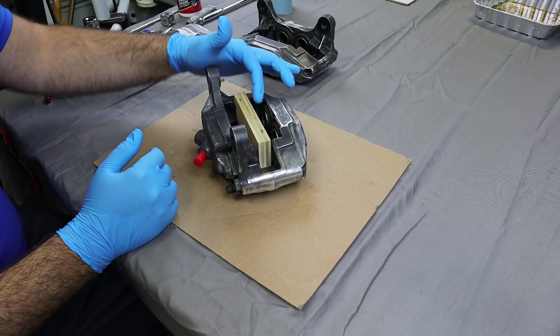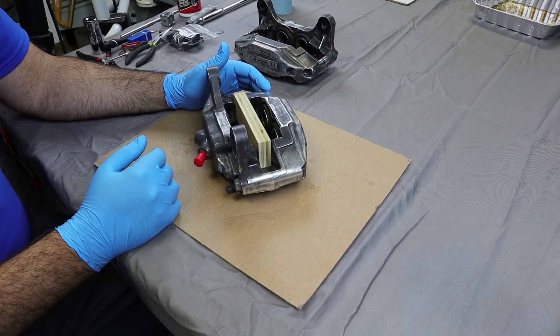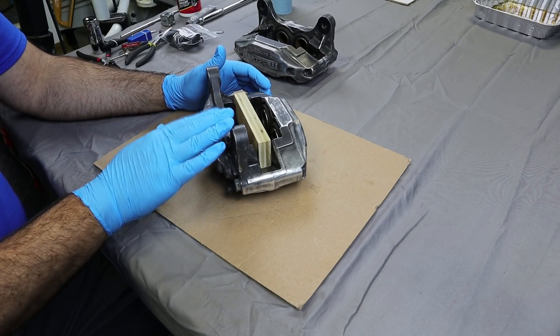Once the pistons have at least gotten out to a certain point, then maybe we can go ahead and wiggle them the rest of the way out. So I'm going to go ahead and get the compressed air in here.